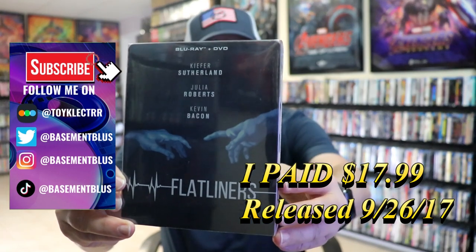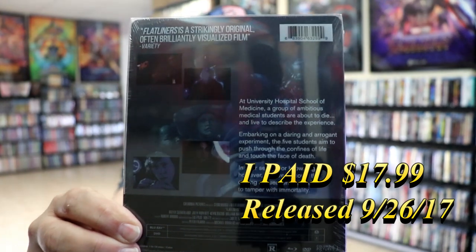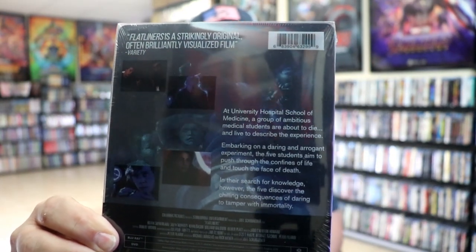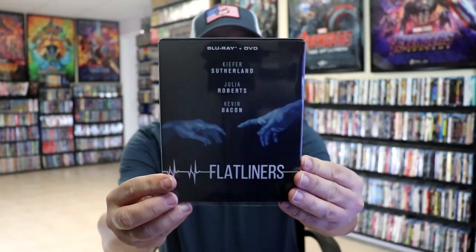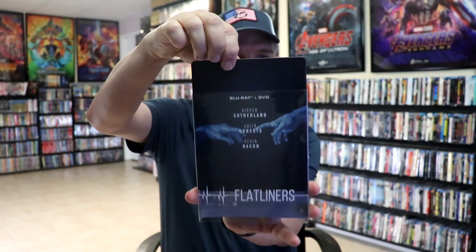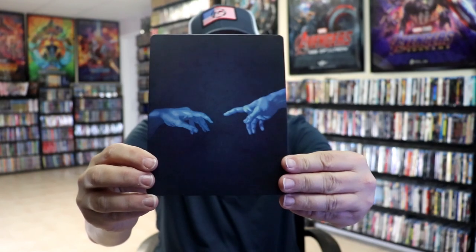Here's the front, and then here's the back. If you'd like to read up on it, you can go ahead and pause and do so. I'm going to go ahead and remove this from the wrapper and take a close look at this Steelbook. Here's the front of the Steelbook. It does have the clear slip, so as we remove the Steelbook from the slip, we have this artwork here. Really interesting artwork, kind of plain.